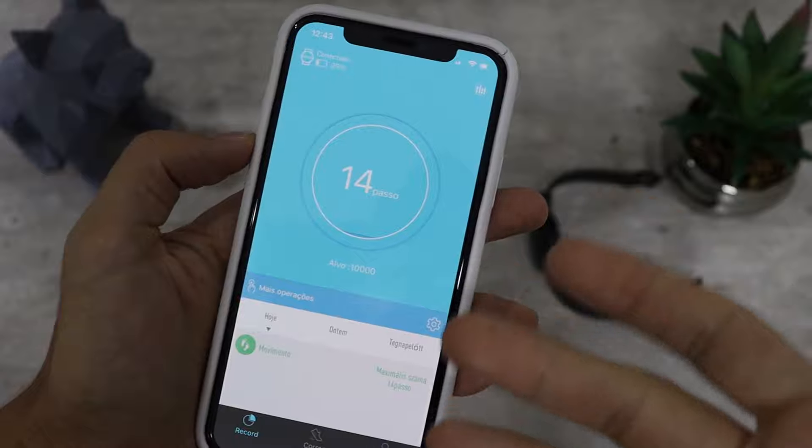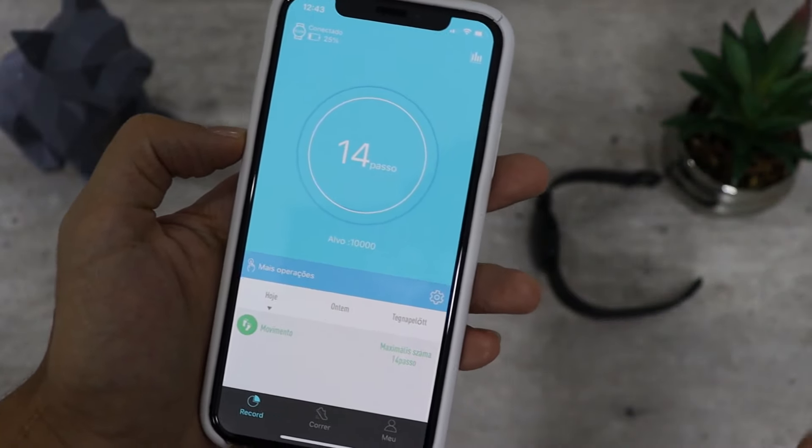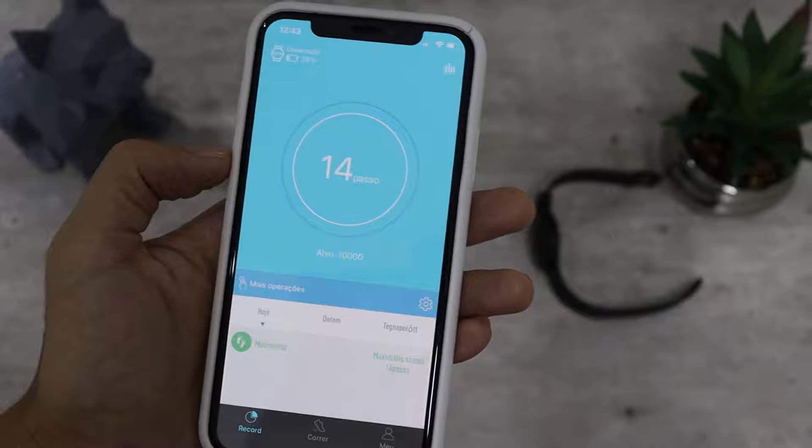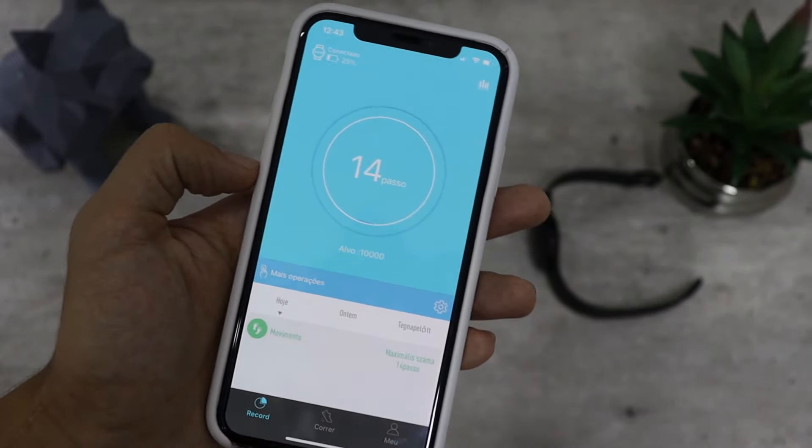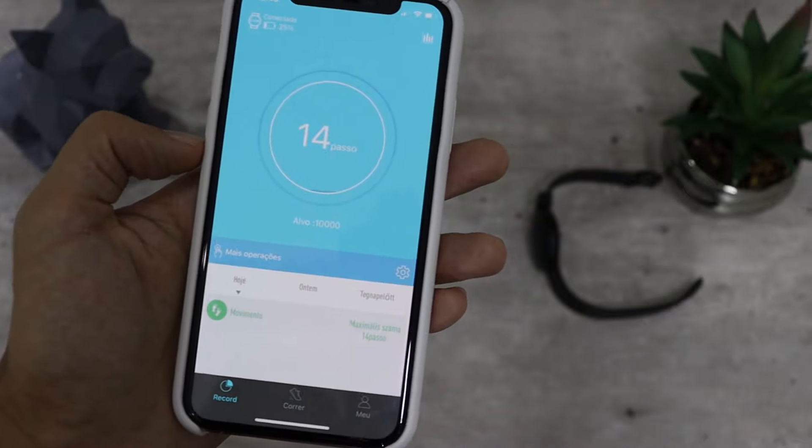O aplicativo tem os seus problemas, mas problema de conexão eu não tive. Funciona bem, e eu acredito ser um ponto positivo. Mesmo com tudo que eu falei, achei ele bem completinho e vale a pena.